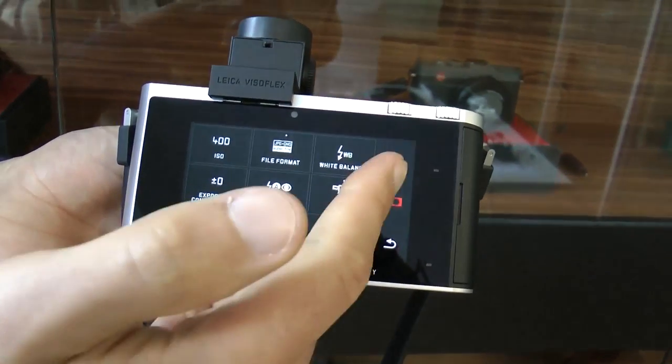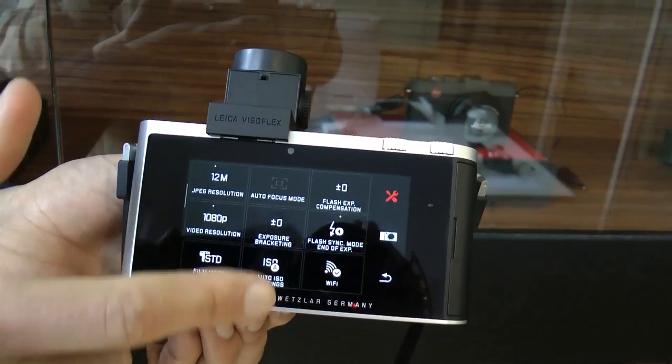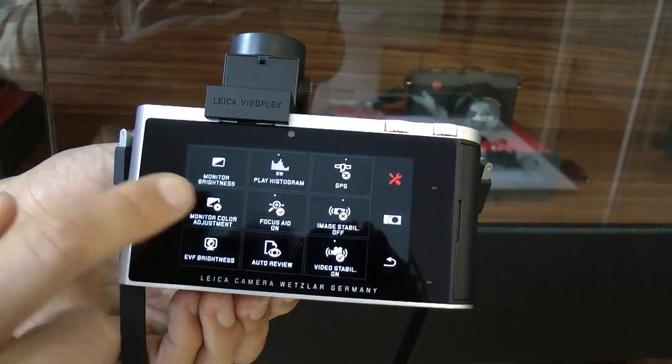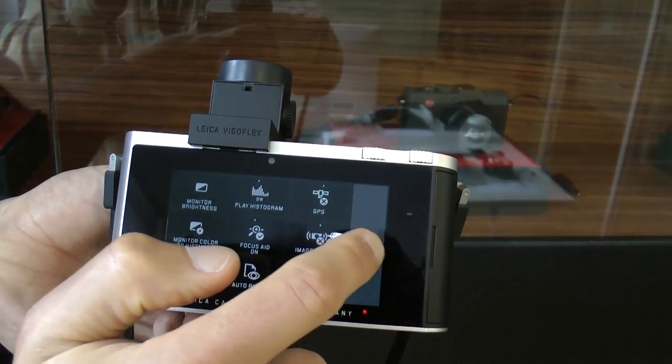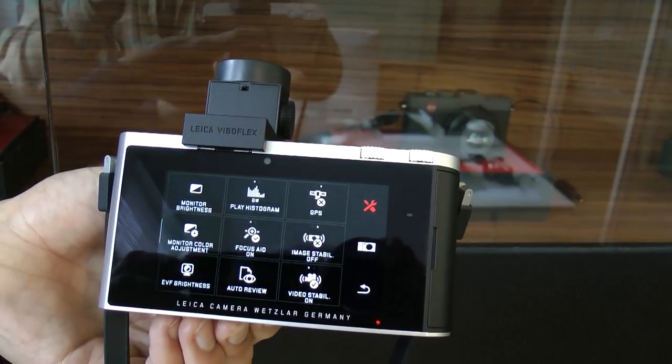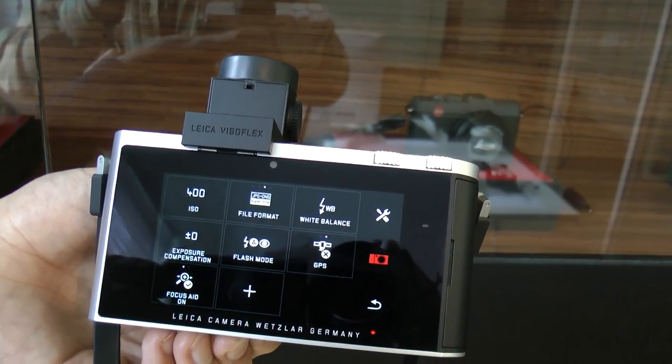You could just have your top three favorite icons that you use most often. If you want to add something to the home screen, come into the main settings menu where you have all your options. Let's say I want to add focus aid — press and hold and drag that to the home icon. Now if I go to the home icon you'll see it there. Beautifully simple.